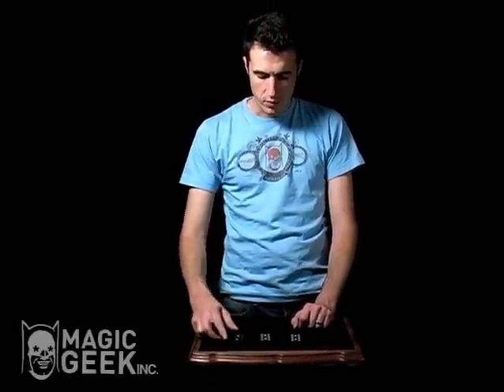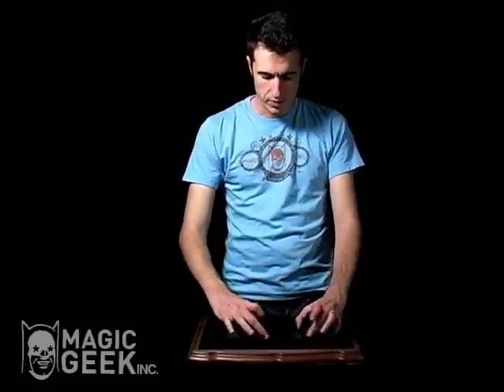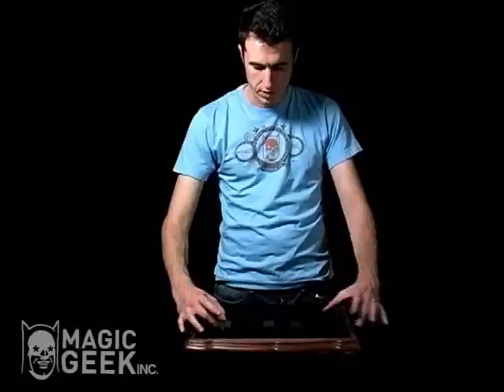I'm going to do it a little slower so you can pay attention. Here is the double one. Two double fives. Here we go. Watch carefully. I'm going to go real slow this time.